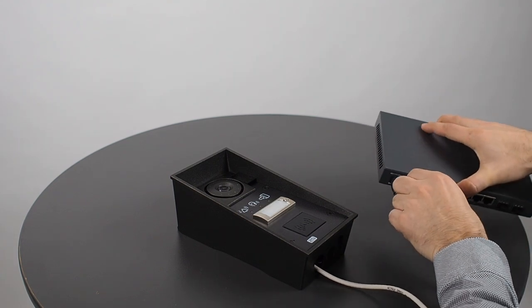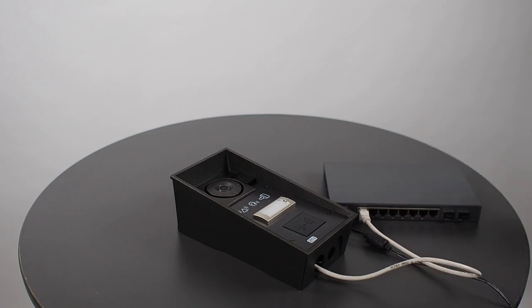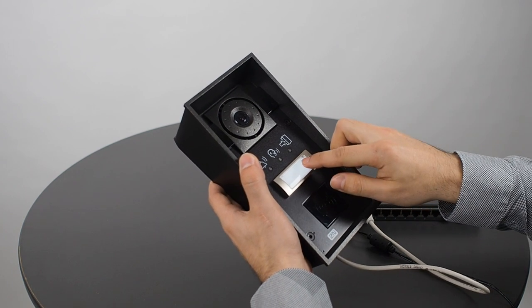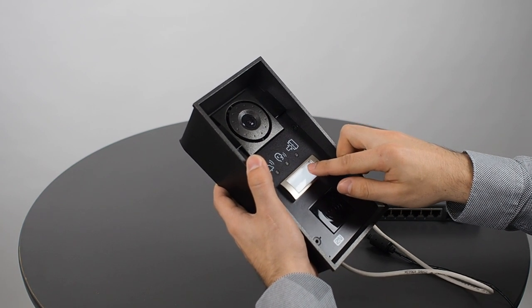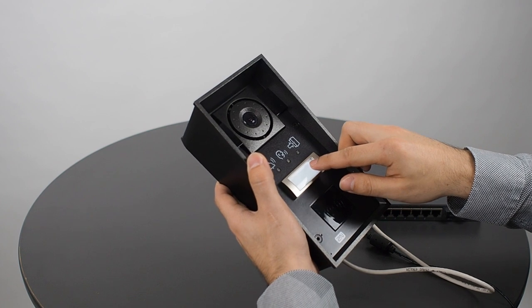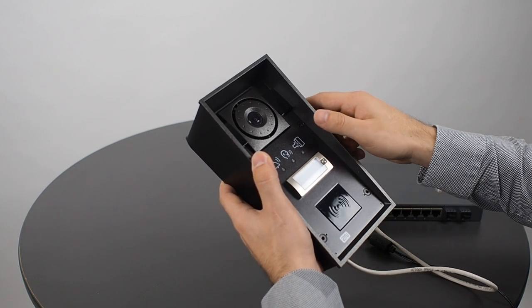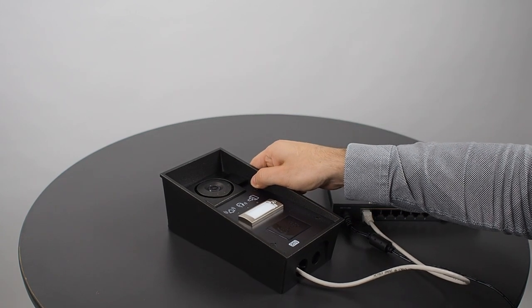To do that, we need to reboot the device and press the button 15 times. Once this is done, the device reboots automatically.